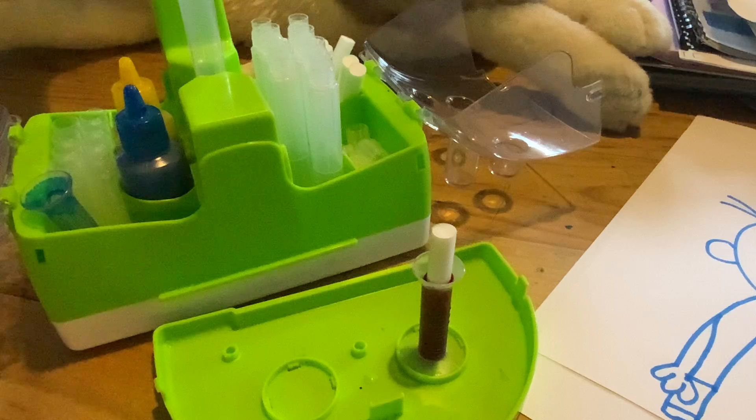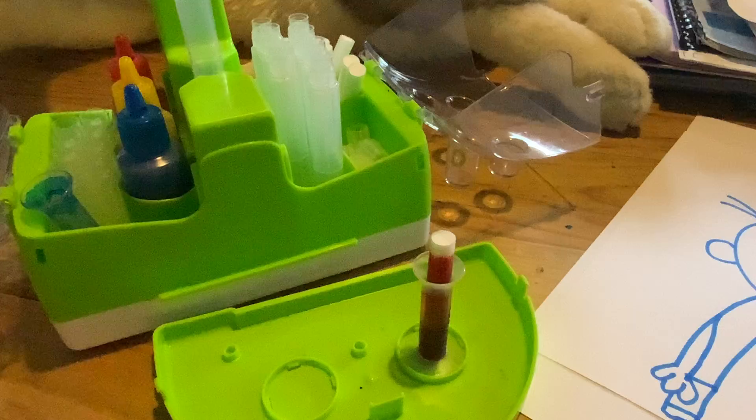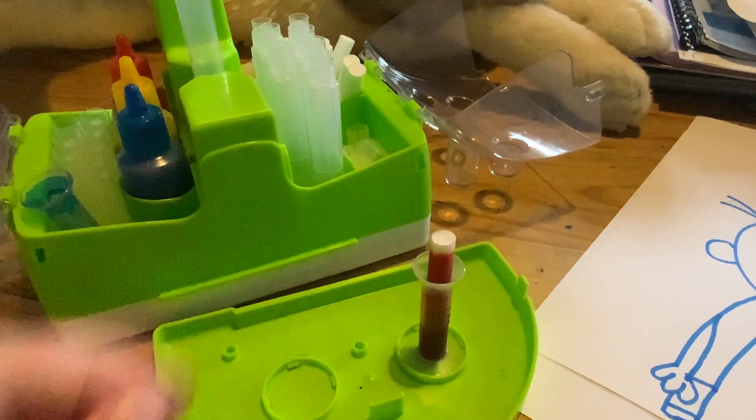This usually takes around five minutes. So we'll see it come up right now and put our tight mark — we'll wait for that to rise fully and get all that ink in there.